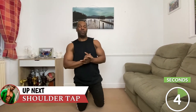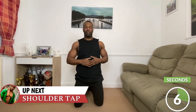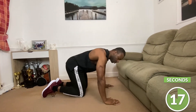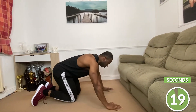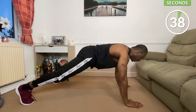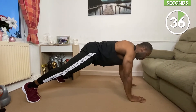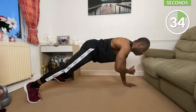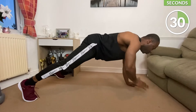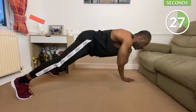Our next exercise is going to be plank shoulder taps. We're going to get ourselves back into the press-up movement again. Make sure you widen your feet for good balance and go in and touch. Make sure that you keep your back nice and straight, core tight.